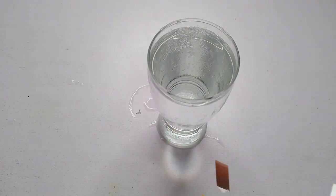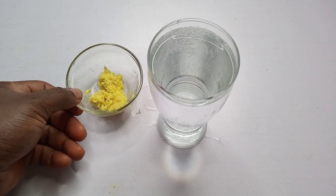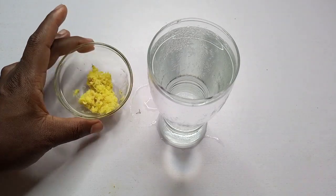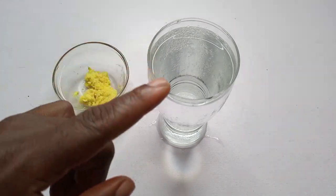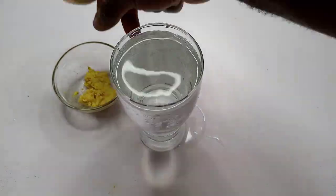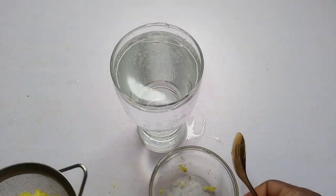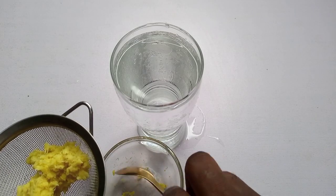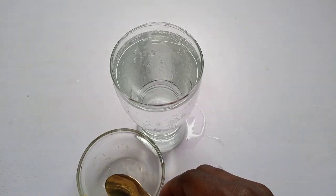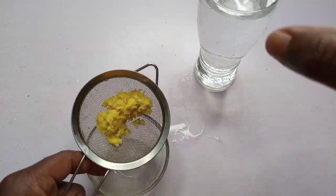I'm back now. I'm done with the blending — this is the blended ginger. The next thing I'll do is strain the juice, that is the liquid, from the blended ginger. I'll strain it straight using a strainer I have ready, pouring the liquid into a little bowl to get a proper measurement of what I want.